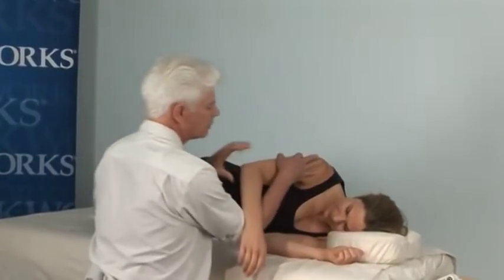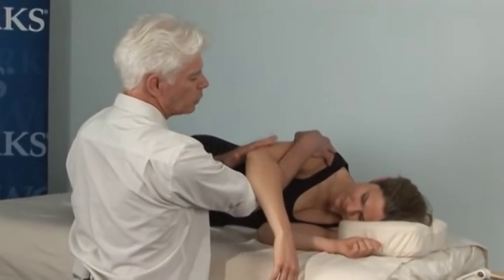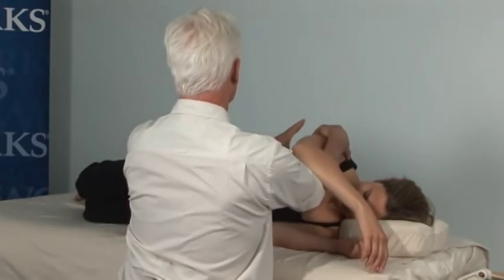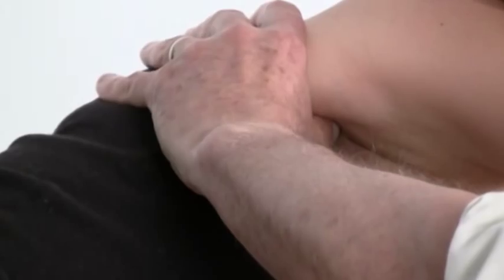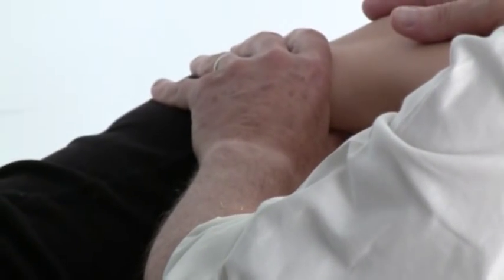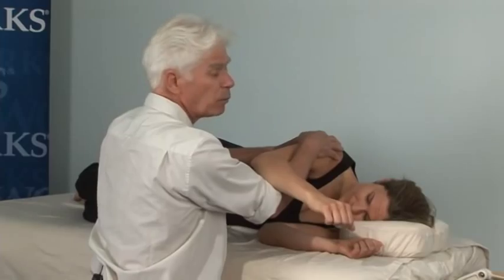The first technique: I'm going to support the arm and have you drop the whole weight of your arm into my own arm. The technique will involve sliding my thumb under the scapula, like so. Just to make sure I'm in the right spot, I'm going to get Katie to internally rotate — push your forearm down — into my own arm.